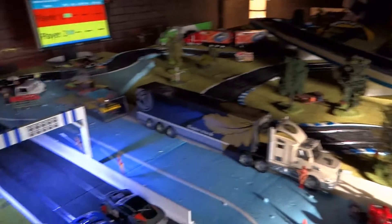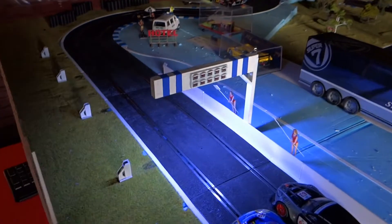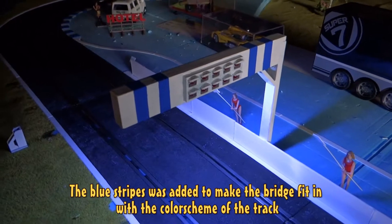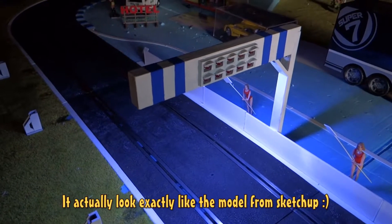Hi everyone and welcome to the nightland race circuit. I've finished my light bridge with a starting signal, it's right here. It ended up pretty good I think — it looks more or less just like the model I designed in SketchUp, and it works.